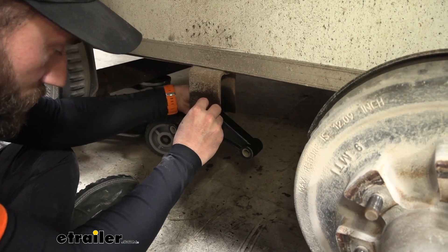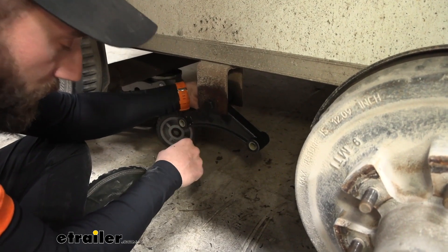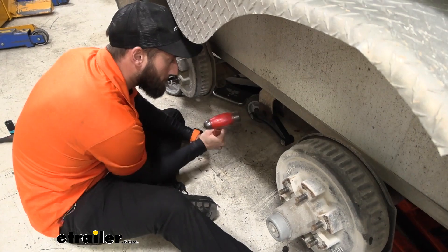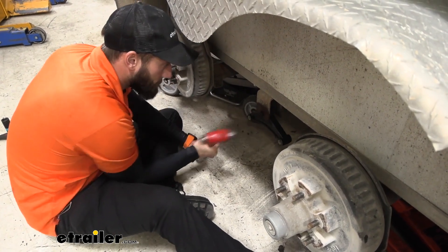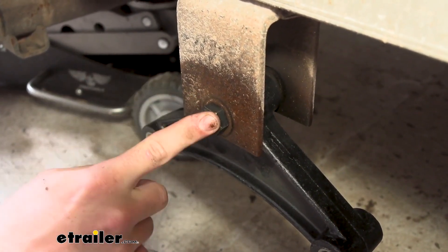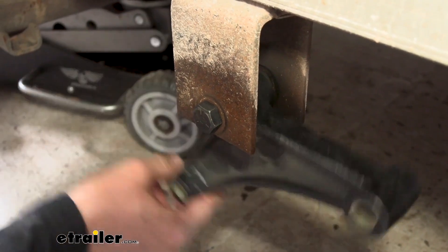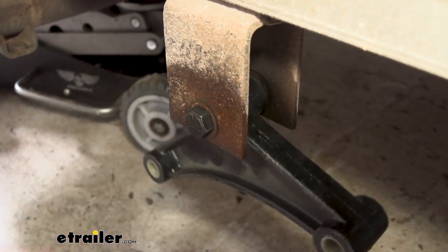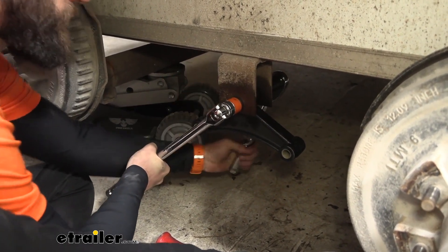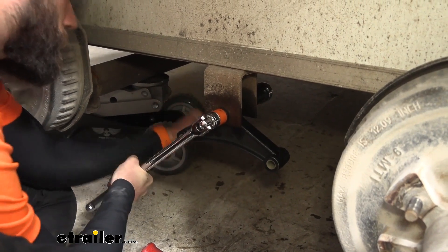Put that on and I'm going to go ahead and just hand tighten on my nut. Then we can grab our hammer and hammer down on this side to get it stuck into place. Now that we have that fully seated into our hanger, we can go ahead and tighten it down. We do want to get it nice and tight, but not too tight because we don't want to pinch that hanger — we do need our equalizer to slide back and forth. As I'm tightening this down, I'm making sure that I use my breaker bar to hold my bolt head in place so those teeth don't grind out the hole in the hangers.